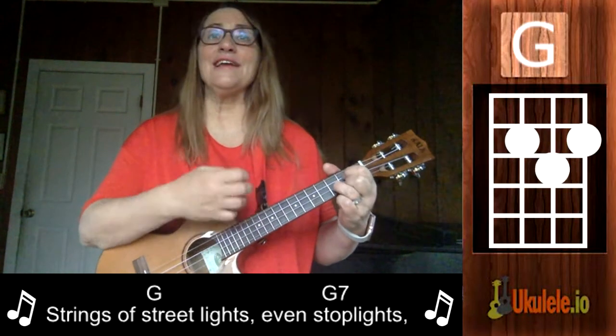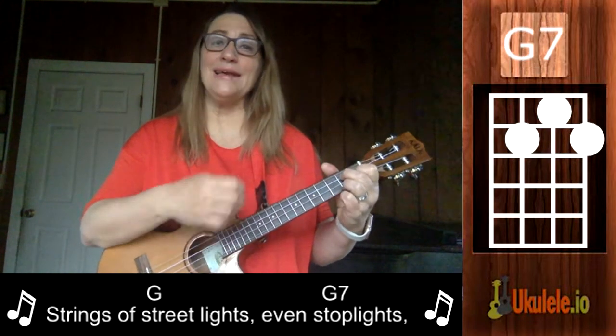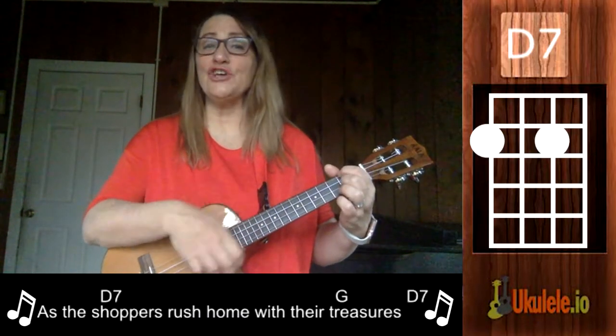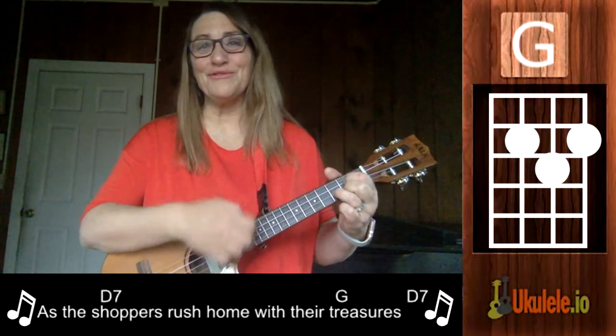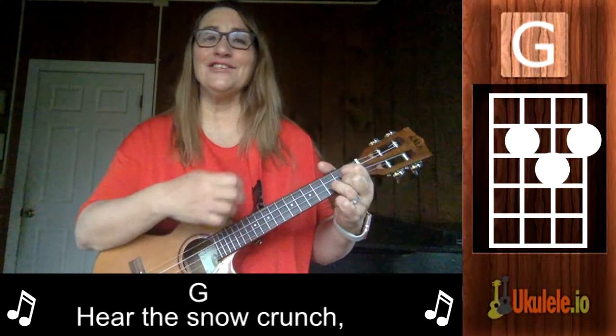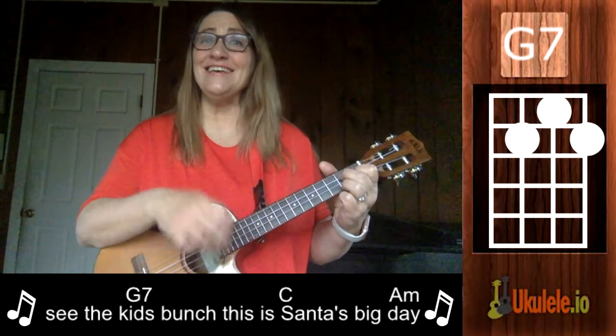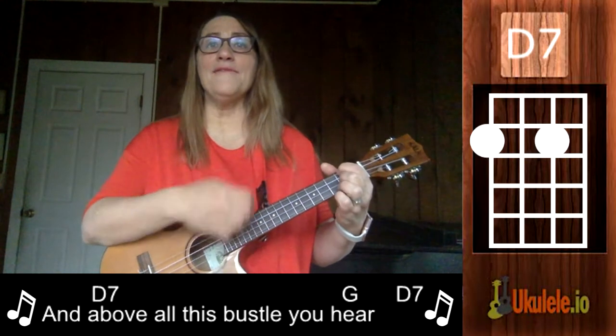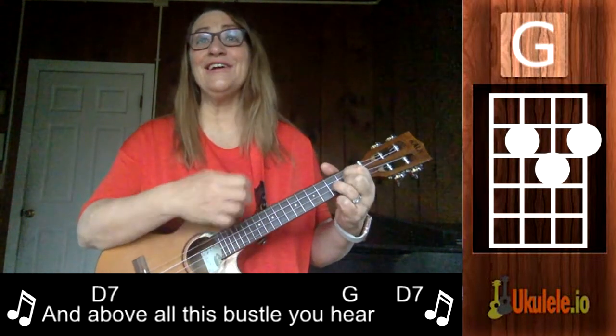String up street lights, even stoplights, blink a bright red and green as the shoppers rush home with their treasures. Hear the snow crunch, see the kids punch, this is Santa's big day. And above all this bustle you'll hear...